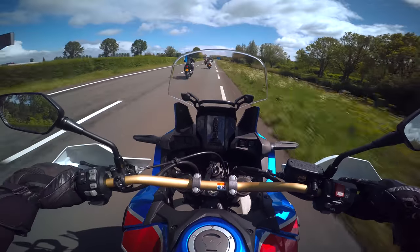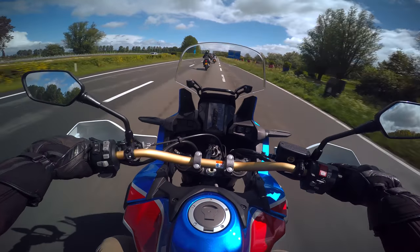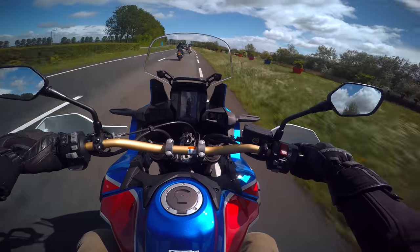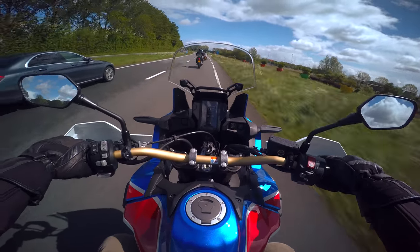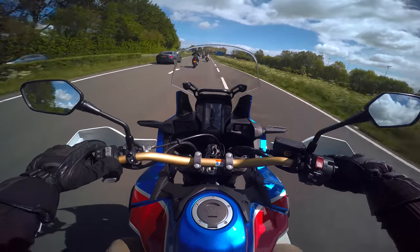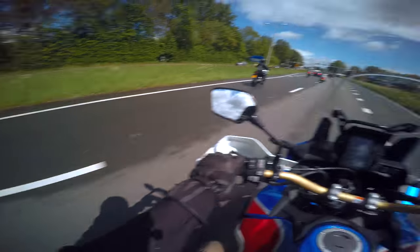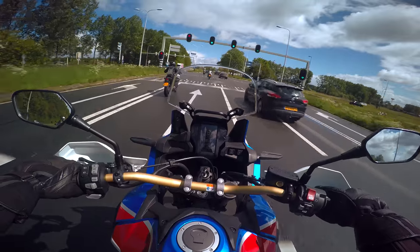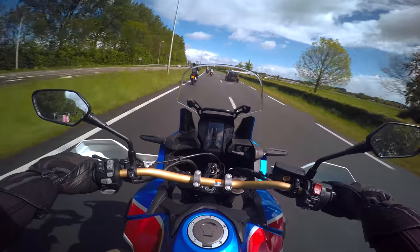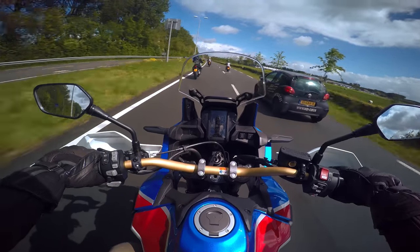The red line is at 8000 RPM. The dash is alright — you can see your speed but you can't see the top of the RPM gauge clearly, which is not great. You do get a lot of information though: range, trip meters, trip one, time elapsed — you can time your rides. There are different settings for the traction control. I'm on setting number five right now.